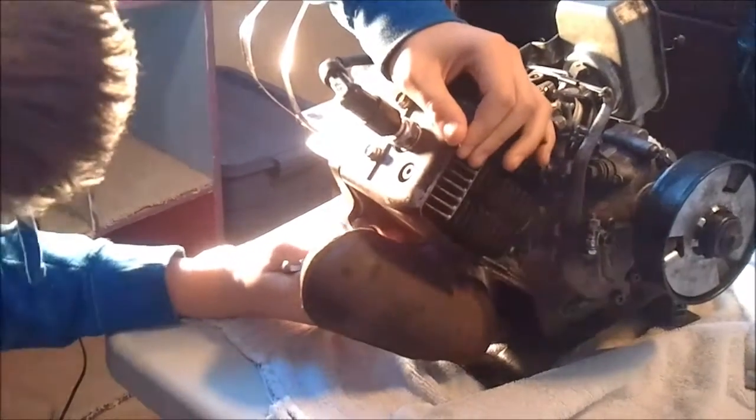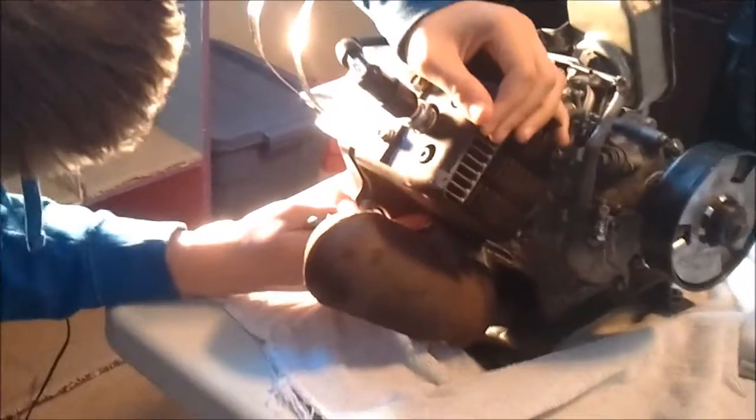I'm going to need to take this off this heat shield first. Do you need me to hold it? No, it's fine. I'll just take it off because we've got to take it off eventually.